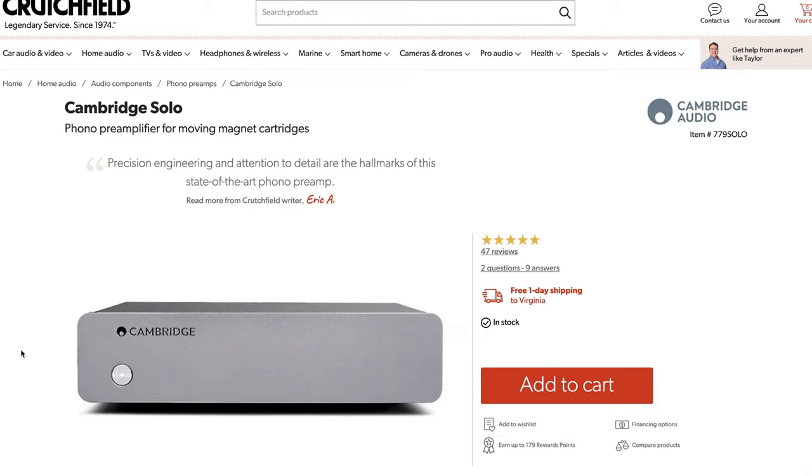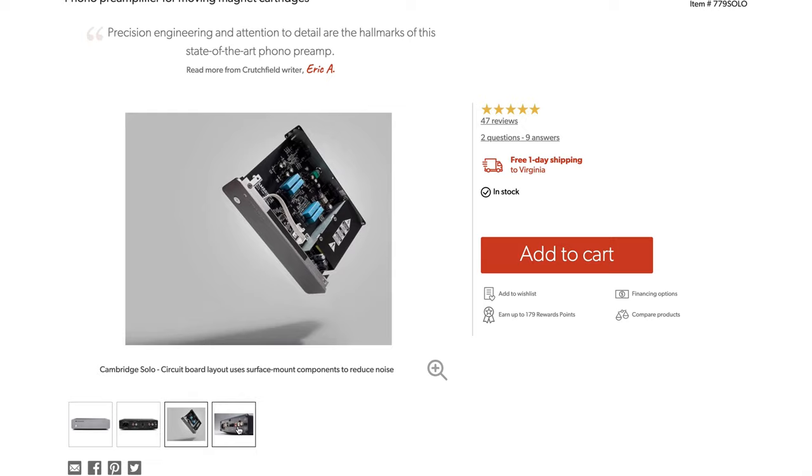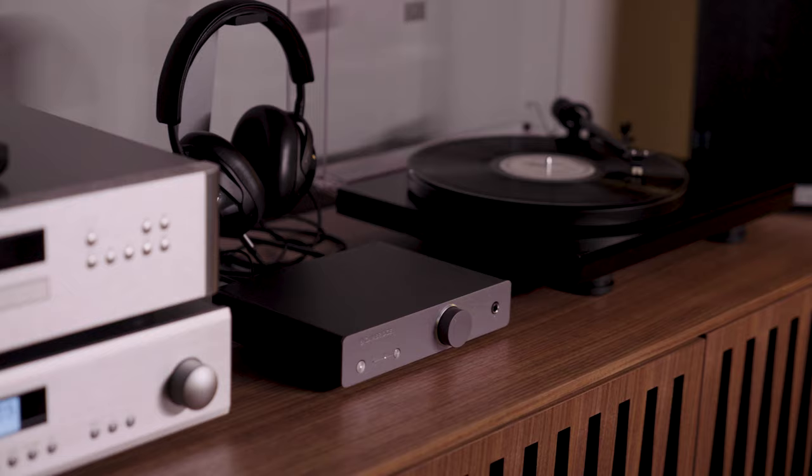If you don't need the headphone amplifier and you're not planning on using moving coil cartridges, there's a piece called the Cambridge Solo that just handles moving magnet cartridge connection and does not have a headphone amplifier — that will do the basic job for you. You'll still get that wonderful Cambridge build quality, that look, and that spacious sound, but without the extras that I find very useful about the Duo.